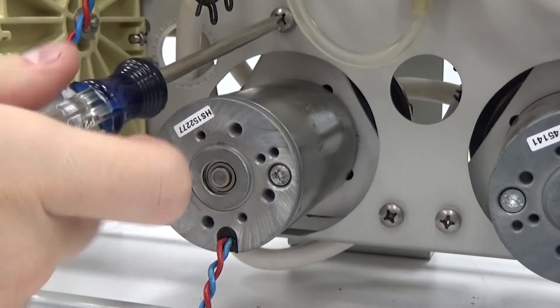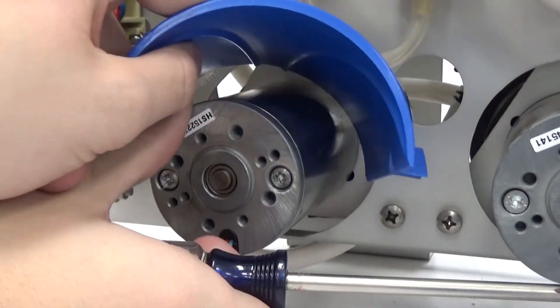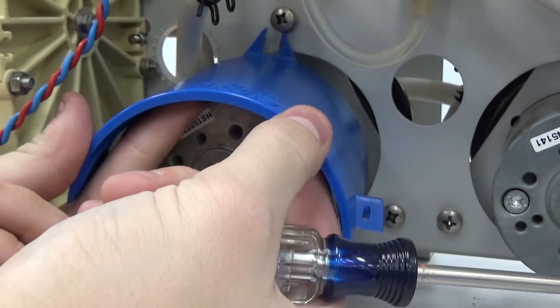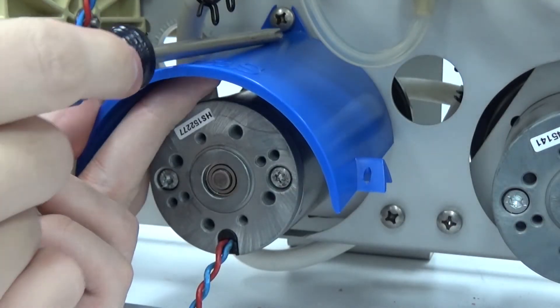Loosen the existing screws from the motor mount plate and slide the channel of the HNS Motor Shield under the screw, making sure that the shield is flushed against the back plate and centered over the motor. Now tighten the screw.